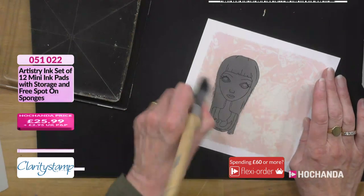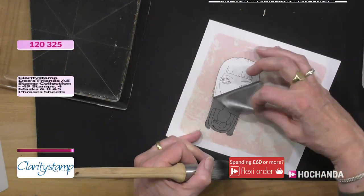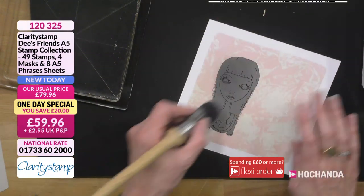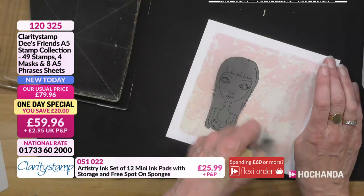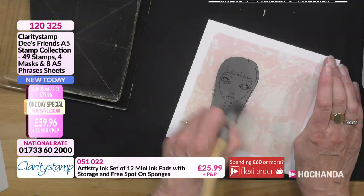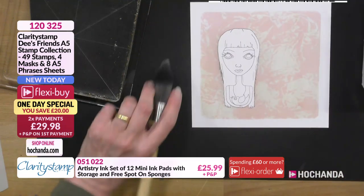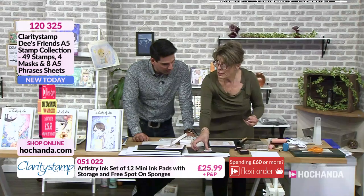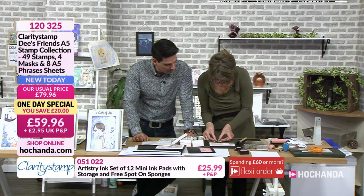You don't want it too dark, otherwise it looks like a black halo, which is a bit spooky. This just adds a little bit of depth around the outside like that. These brushes are brilliant. And then when you take the mask away — there we are. You see now how that works. You can use the masks again and again.